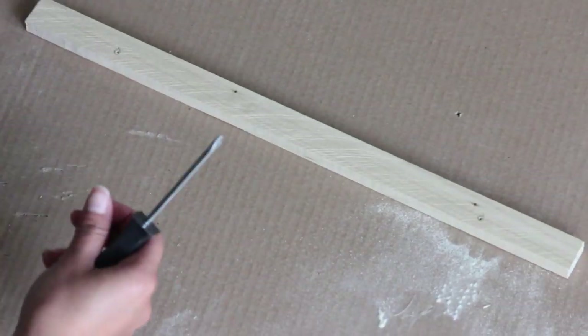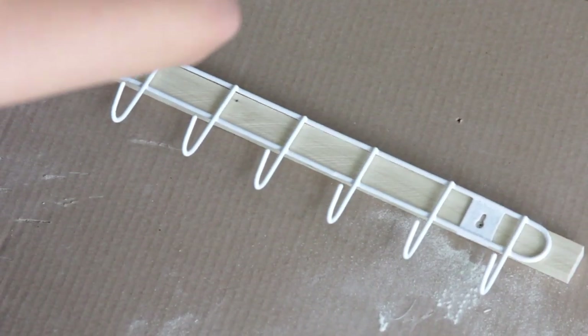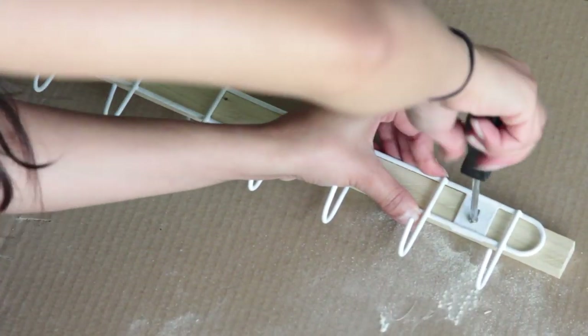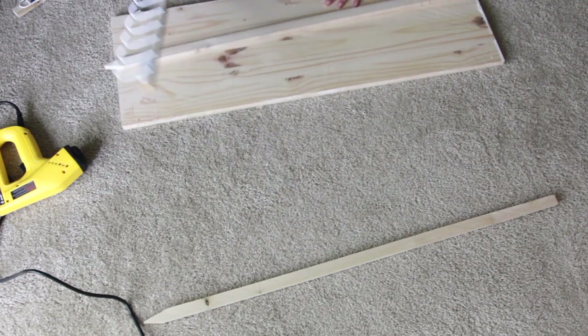I previously uploaded a mug rack Dollar Tree DIY and the hooks I used that time were the over-the-door hooks. These tool hooks are so much more sturdy than the over-the-door hooks — it's thicker wire and it comes with the screws, which is really nice.